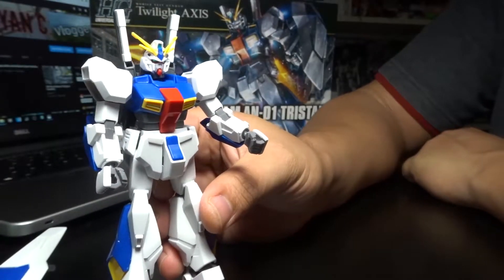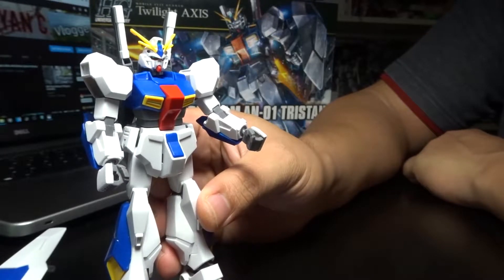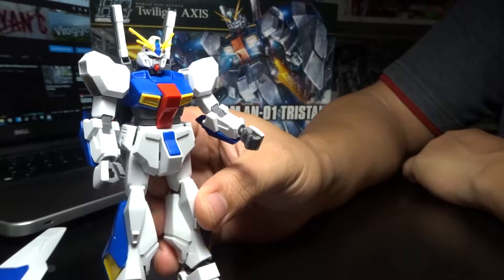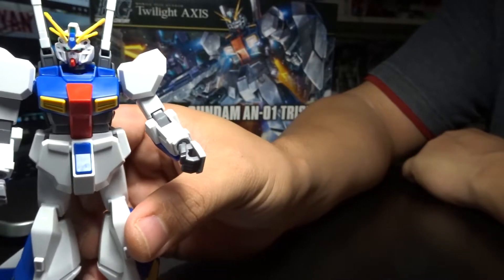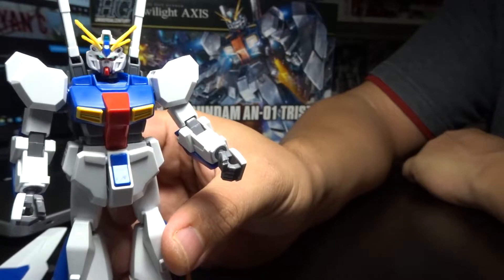Hey, what's up guys, Rave 13 here and welcome to another Gunpla review. Today is the HGUC Gundam Tristan from the Twilight Axis series. There are actually a few things I want to point out right away. This unit here is actually quite unique.